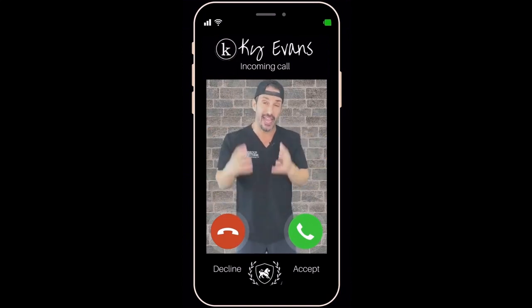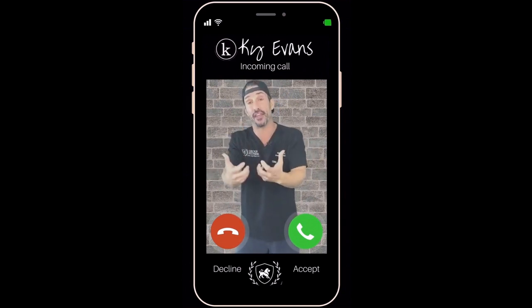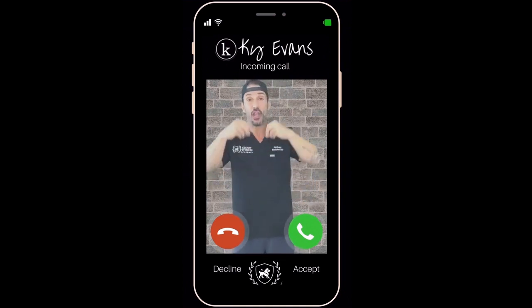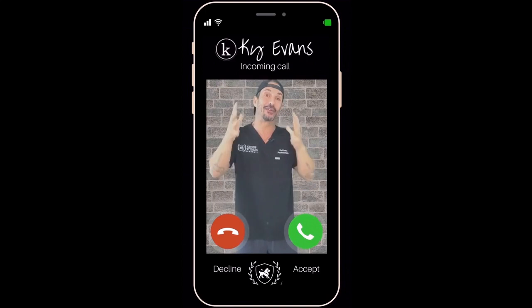Ask me anything about performance training. Ask me anything about increasing and evolving your current method if you do machine-based training into something more — something that's more efficient, more effective, and more explosive — because that's what LIFT's all about.